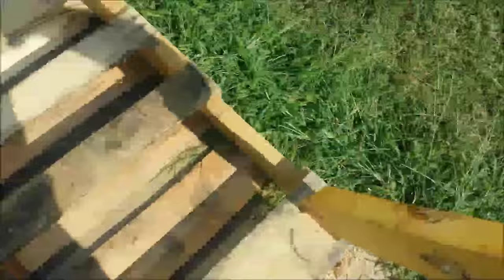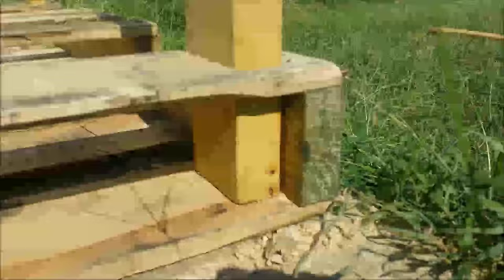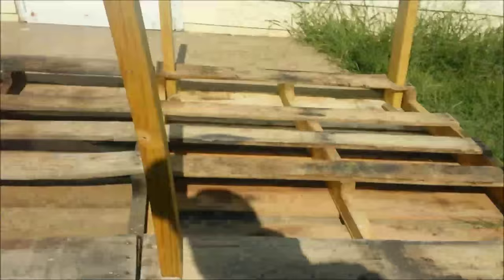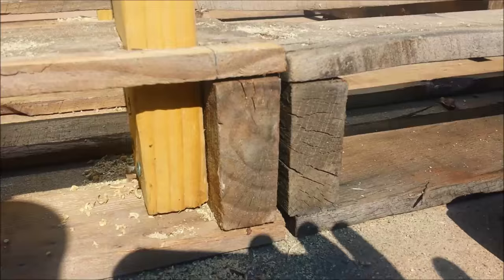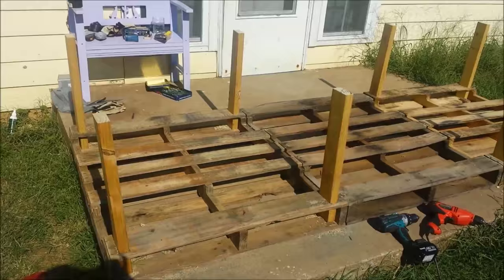We're gonna take it, slide it down in the hole, so that way it's butted up against that. Then we're gonna shoot probably three screws and go through here. Use a little bit longer screws here so you can go through all three boards. Shoot your screws and you'll have some nice stout legs there to hold your pen up.